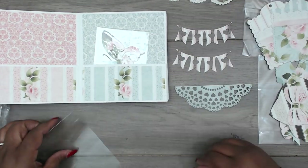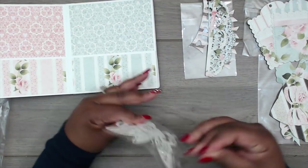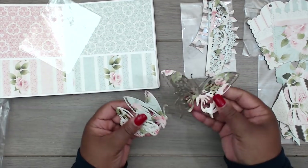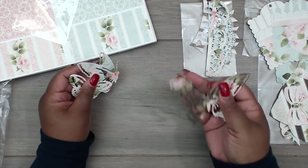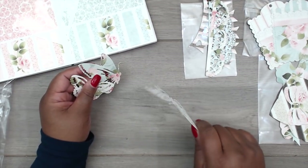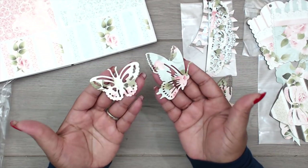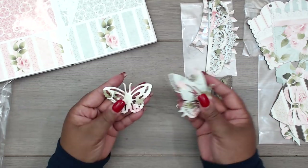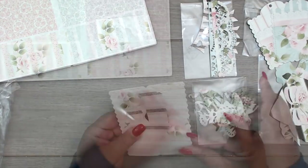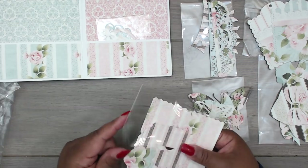These die cuts are so pretty — look at this huge butterfly, and look how hard it is. These two are super pretty. You have a great variety of choices here. Okay, I'm not going to say this paper is pretty anymore — I promise.